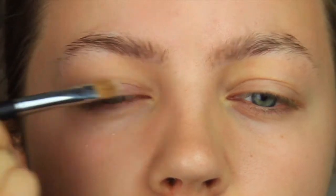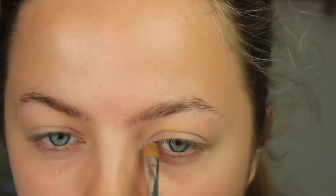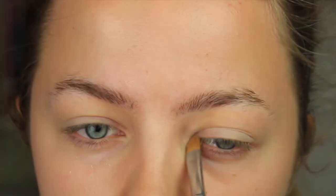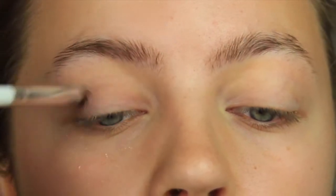If you want to see this fall makeup look then keep on watching. I'm going to start by creating a very natural eyeshadow look — just putting a light color on my lid and then a darker color in the crease. I'll put all the products I'm using in the description box because I don't know all the names right now. Here I'm just putting the darker color in my crease and blending that out.